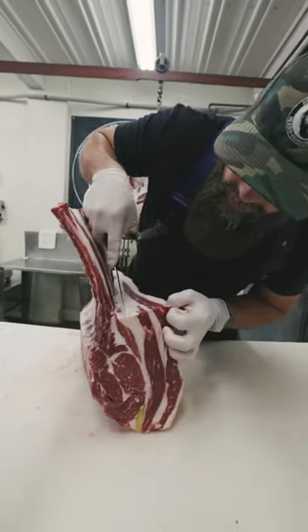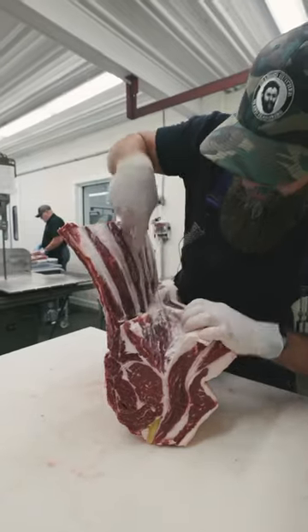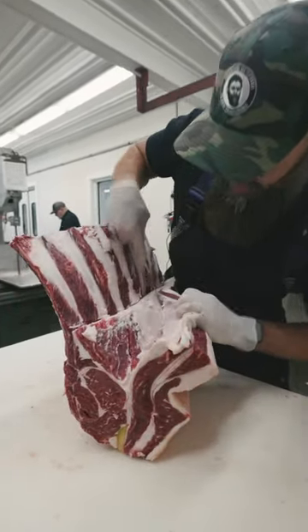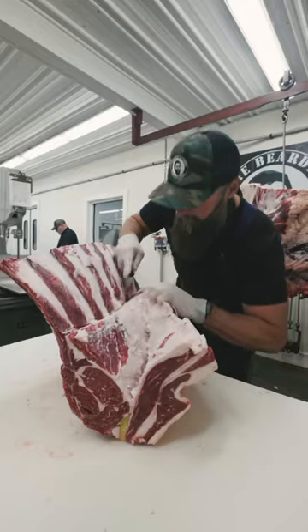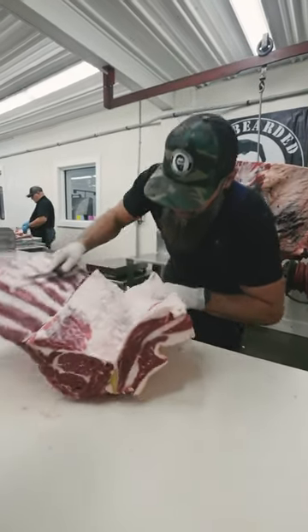What I want to do is pull this lifter meat off. As I've mentioned in some of our other videos, this is not the spinalis. The spinalis is the ribeye cap, and I'll show you when I cut these steaks that it is, in fact, staying on this rib section. So this is just the lifter meat.